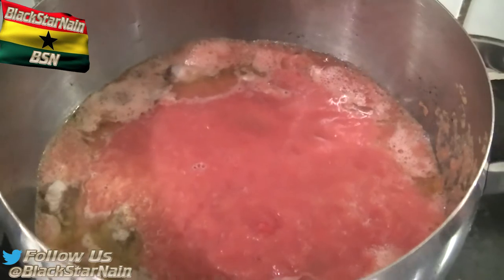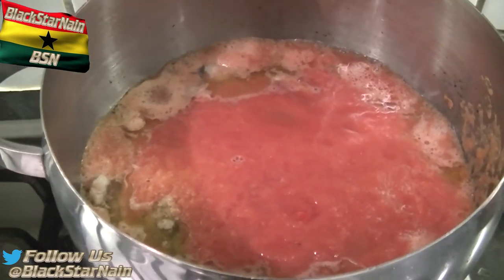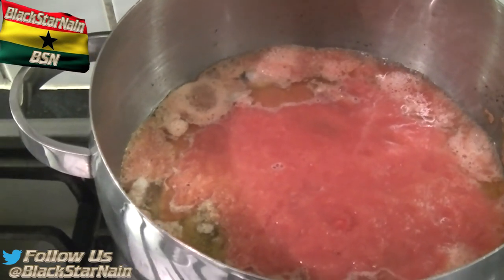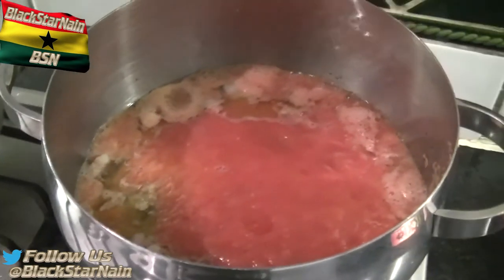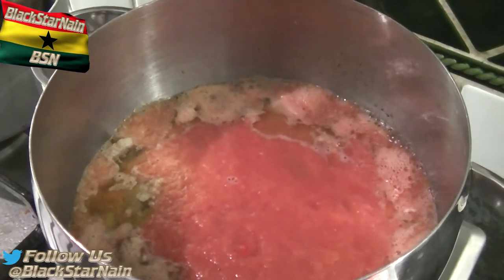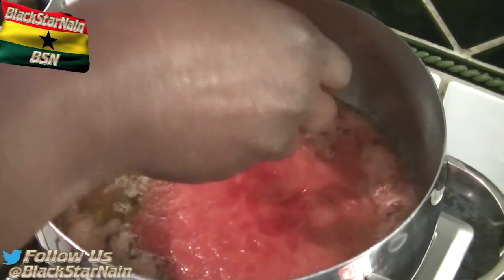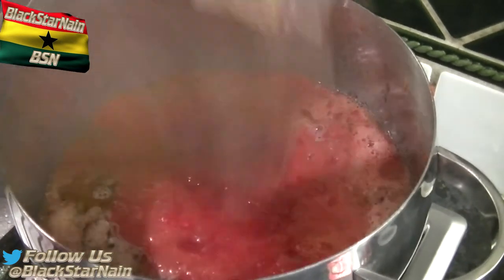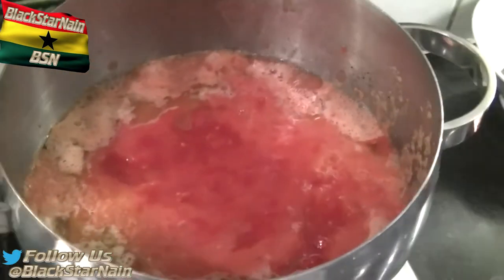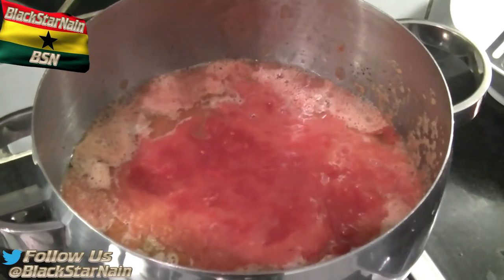It's going to smell even better in the next 10 to 15 minutes. What's the next step? This is chopped tomatoes — it's made to be used. So one and a half tins of chopped tomatoes — it could be peeled plum tomatoes, just remember to mash it down with your spoon.